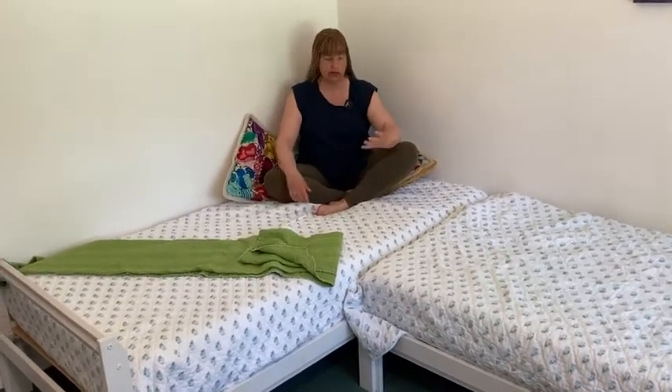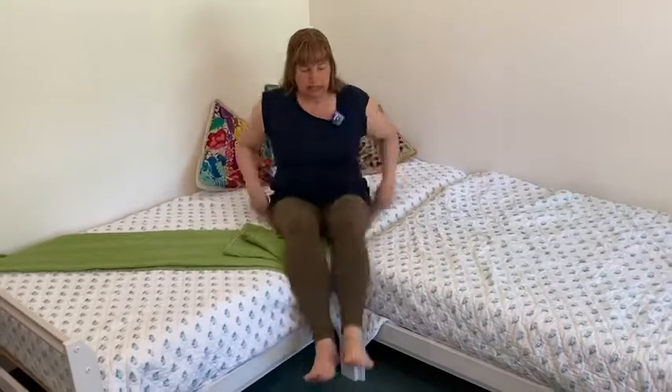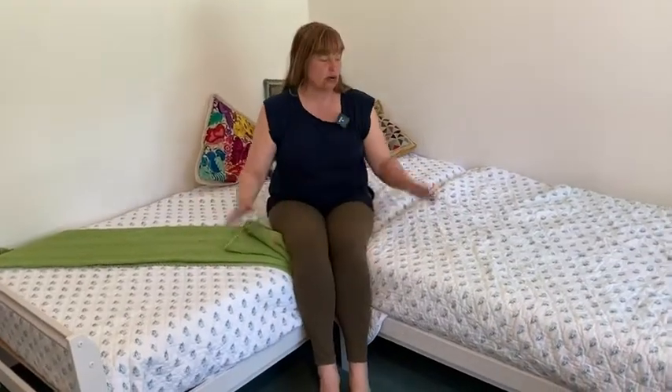Not only are they good for kids' rooms, but if you have a guest room and you never know whether you'll have separate guests or a couple over, you can arrange them however you want. They're also great if you have a small apartment and you want a place to lounge. Look how comfortable this is just to watch movies or read — it's almost better than a couch. You've got plenty of space, you could have a party with a bunch of people over, everybody's got a place to sit, watch movies, or scoot up to the edge for a table and play games. These are just such versatile pieces of furniture — that's why I love them so much.